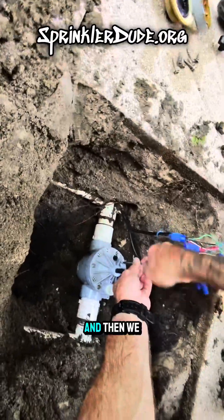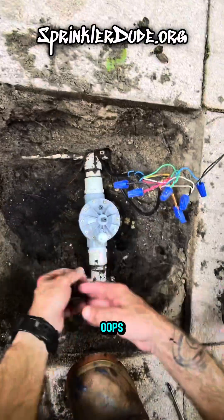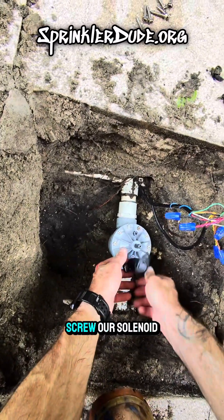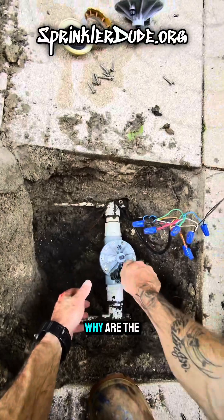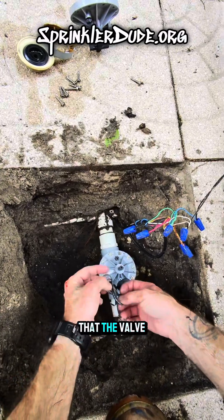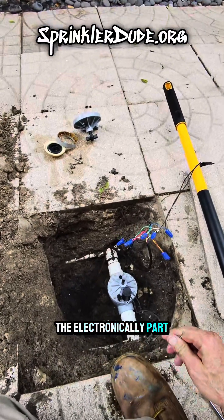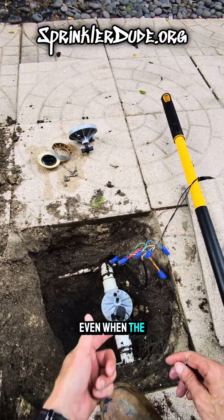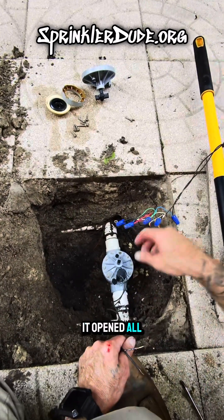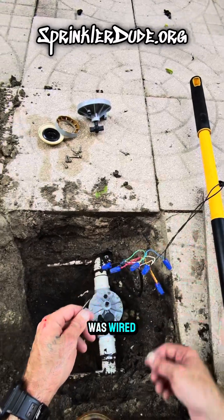I'm about to put the last screw in right now, and then we can go ahead and screw our solenoid on. Don't forget the little solenoid handle. We'll screw the solenoid back on and wire it shortly. I want to make sure that the valve is working hydraulically before I worry about it working electronically — because the problem we were having before is that even when the solenoid was opened by the controller, the valve wouldn't open all the way, but as soon as we touched the solenoid a little bit, it opened. So we'll get these wires wired into where the old solenoid was wired and fire up the zone.